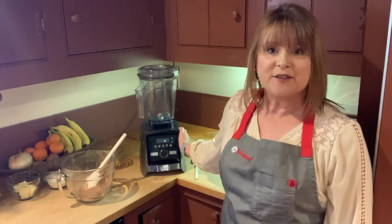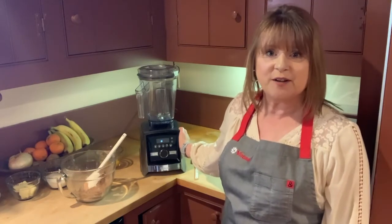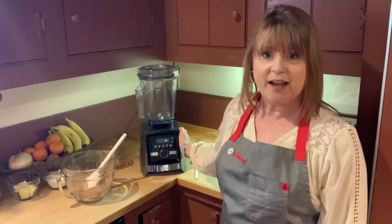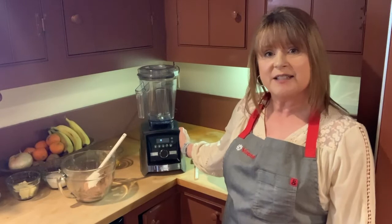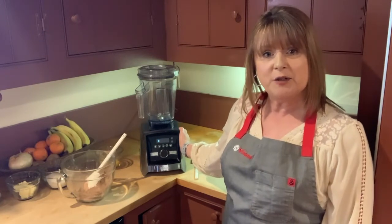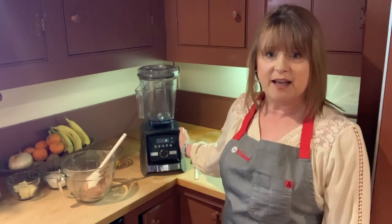This is my favorite machine. It has five pre-programmed settings: one for soups, one for smoothies, one for frozen desserts, one for puree, and one for wash. What those pre-programmed settings do is take the motor up to the speed it needs to go, it times itself, and then shuts itself off when it's finished. So it takes all the guesswork out of blending.